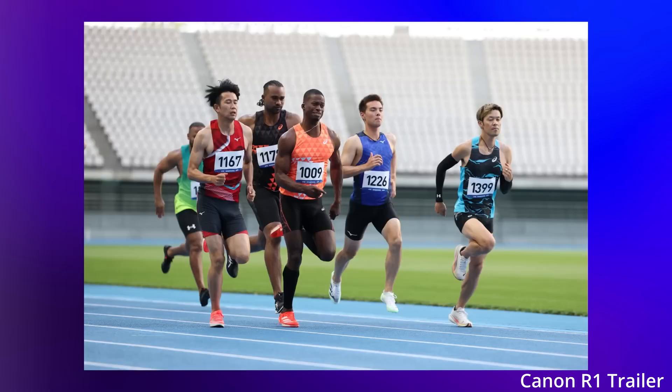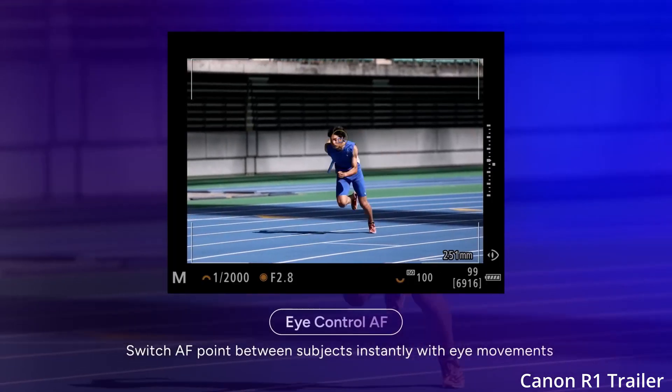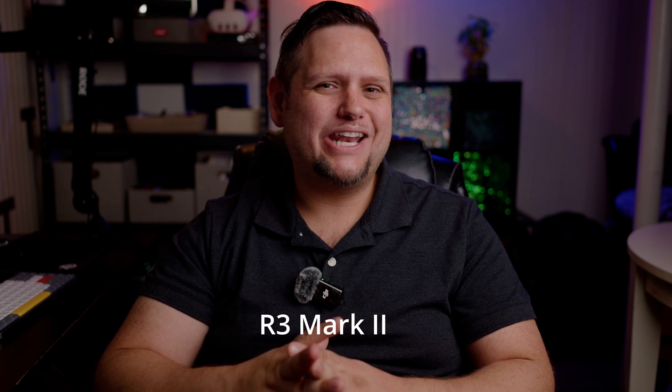That truly may be the case because the R1 did have very high image quality. That being said, it does hint to the fact that Canon is working on a global shutter, and I think pretty much everybody knew that. Earlier this year we started to get some hints that a global shutter may be coming soon, and people started to speculate on whether or not that would be in the Canon R3.